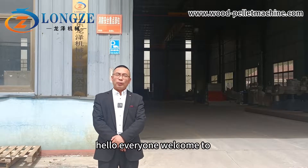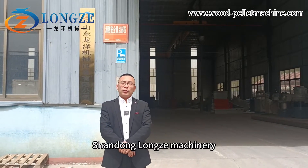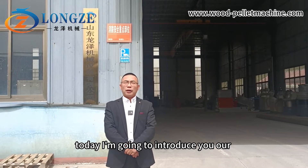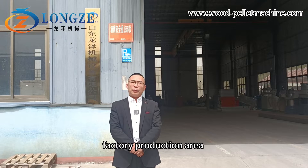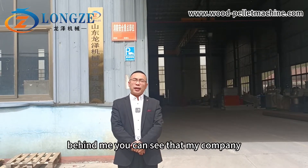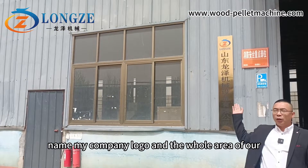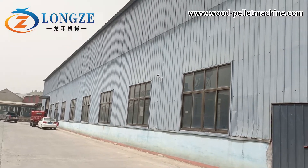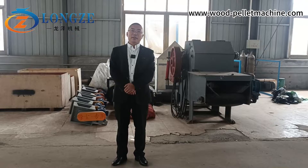Hello everyone, welcome to Shandong Longze Machinery. Today I'm going to introduce to you our factory production area. Behind me you can see our company name, company logo, and the whole area of our production area.